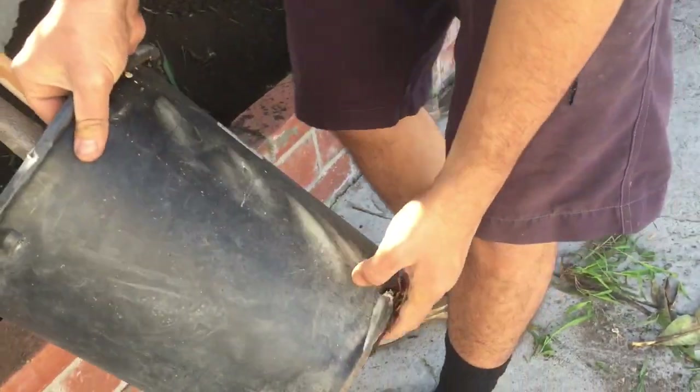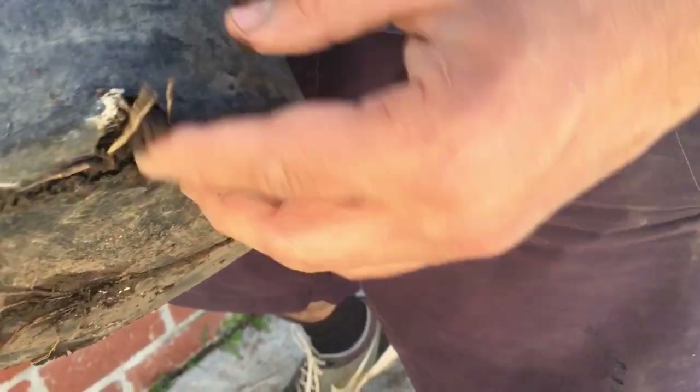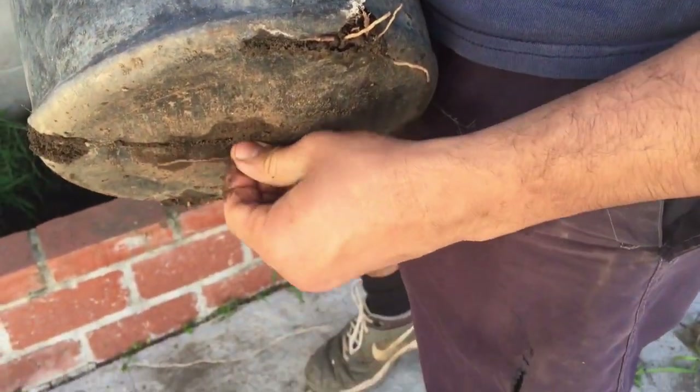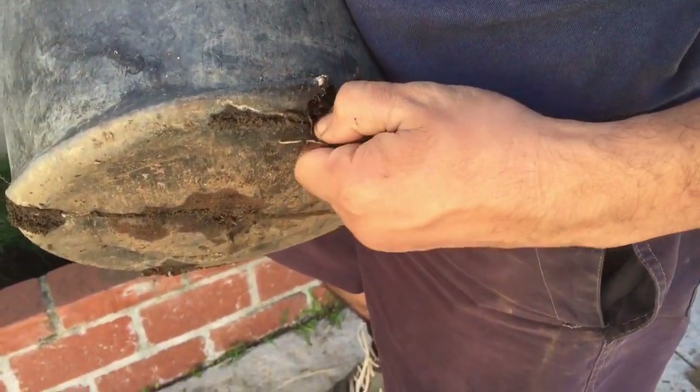Here's another sign that this tree needs to get planted — look at the roots. The roots are trying to break through the pot. That's a sure sign it needs to either go into a new pot or into the ground.